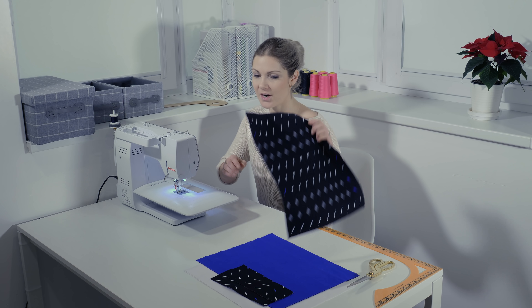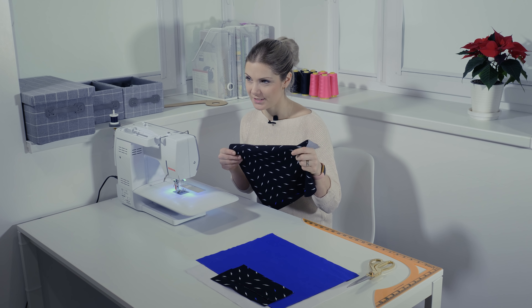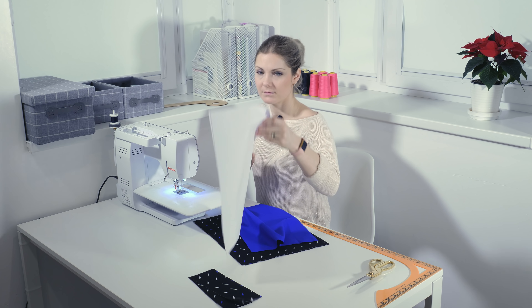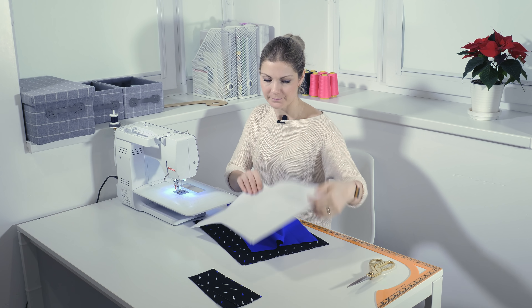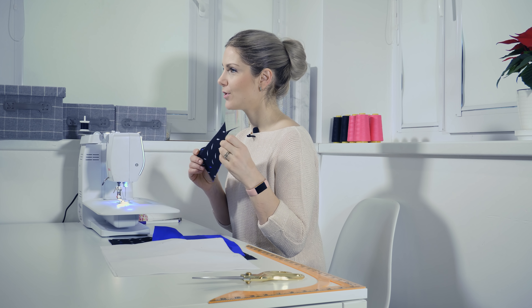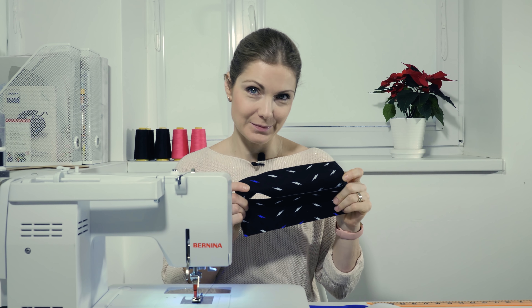First we start off by cutting a rectangle from our exterior fabric, 40 by 30 centimeters, and we do the same thing with our lining and interfacing. We will also need two rectangles for the handles, measuring 22 by 8 centimeters.